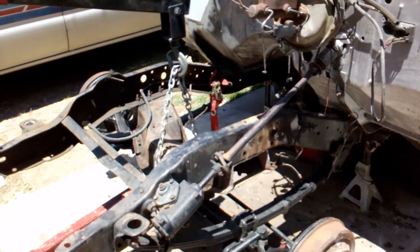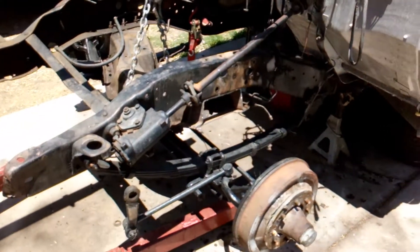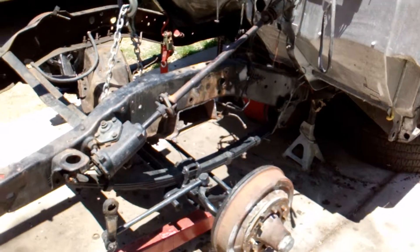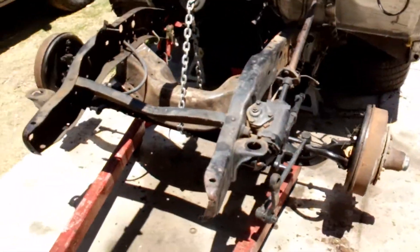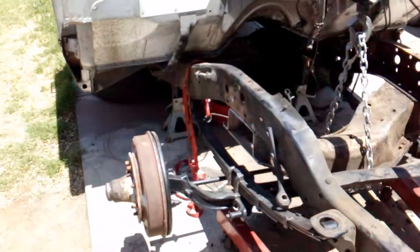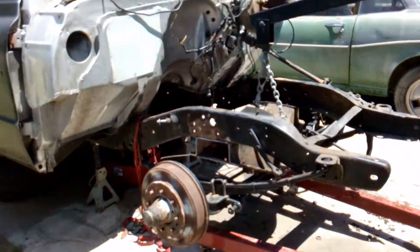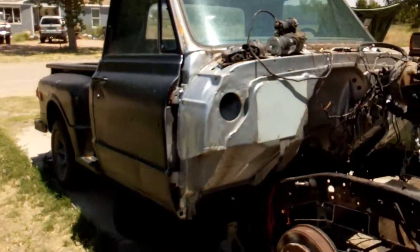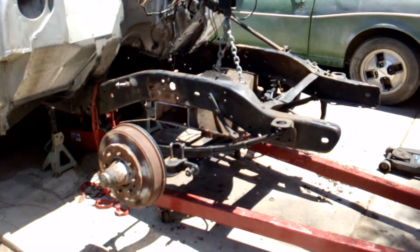I don't know guys, let me know what you think. Let me know what you think about my progress so far. I swear up and down, I'm the only person that has done this or is doing this right now — a straight axle on a 70s to late 60s C10 truck. Nobody's done it and I'm doing it — first one doing it.